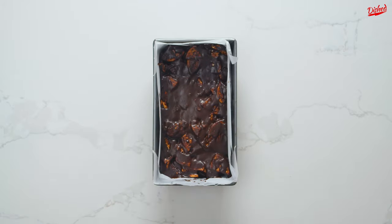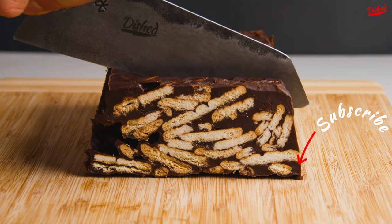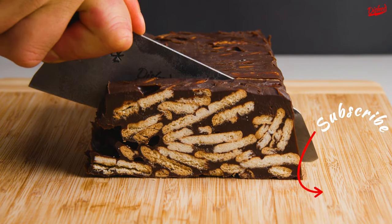The cake now needs to set and chill in the fridge for 30 minutes to 1 hour. After it's set, use the parchment paper to remove from the pan and cut into slices. Then serve for dessert or a snack with a cup of tea.